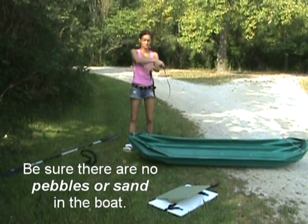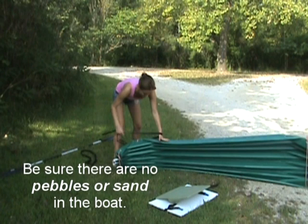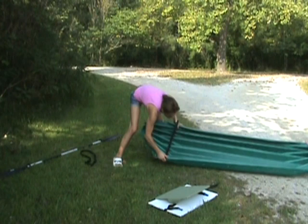First, empty the boat of loose items, especially gravel and sand. Then get a restraining strap ready and open it wide. It may be convenient for you to slip it on over your arm.